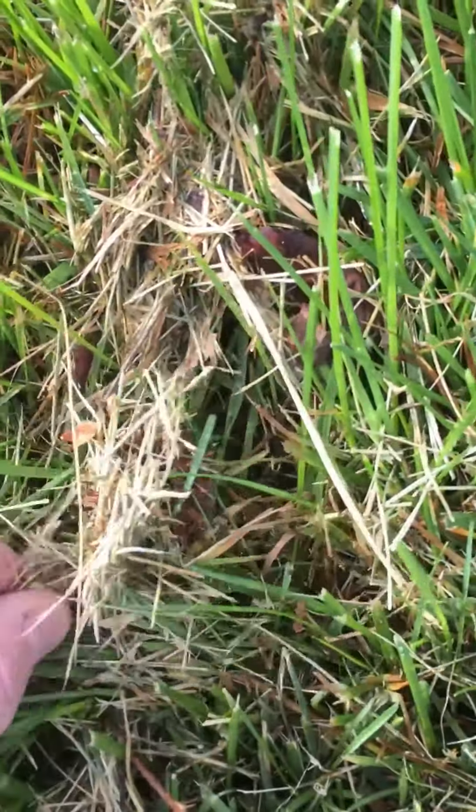So what's going to happen is, this area is going to thin out and get weak. Something's going to take its place — 99.9% of the time it's going to be a weed. And we'll have to spray that weed throughout the summer.